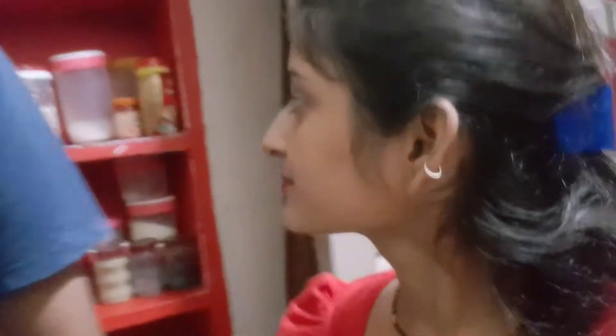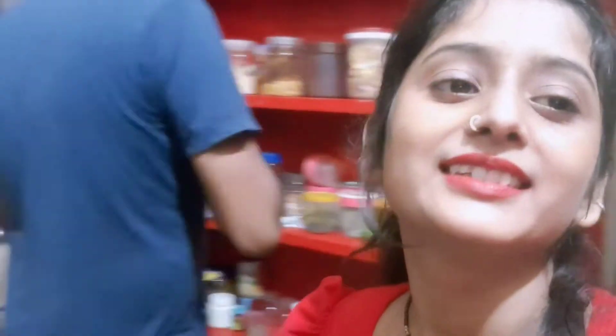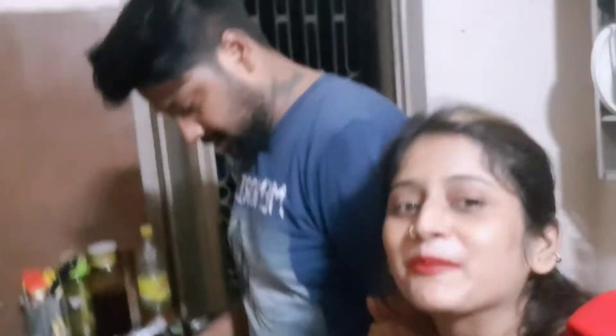There's a whole masala here. I know that there's a whole masala here, but I'll show you. Who is making it? For you. What are you making? Chicken handi. Chicken handi.